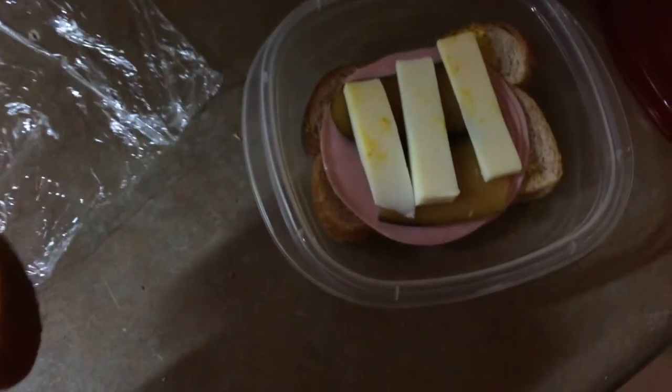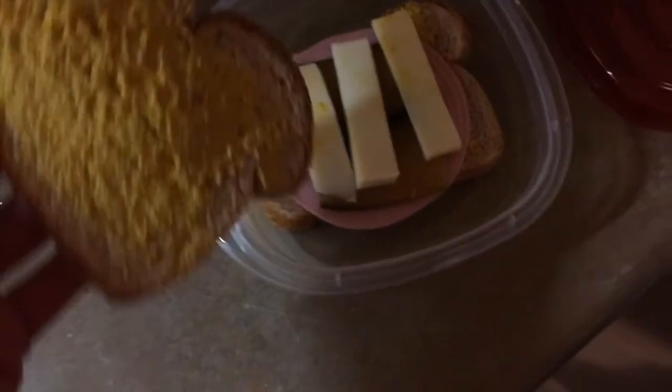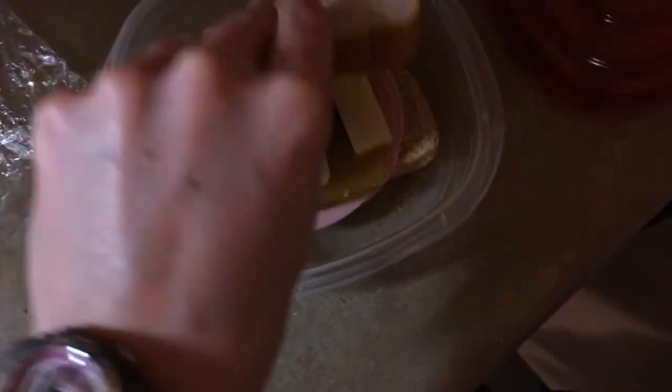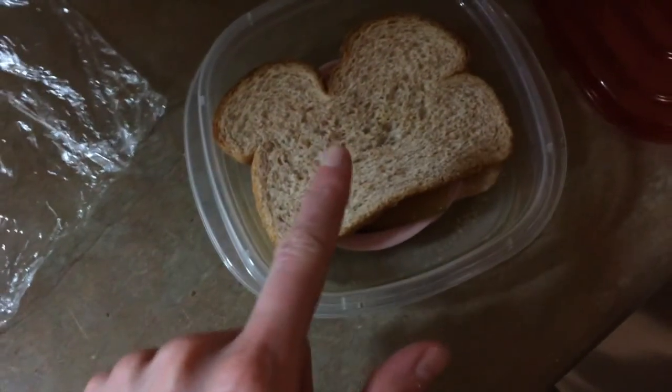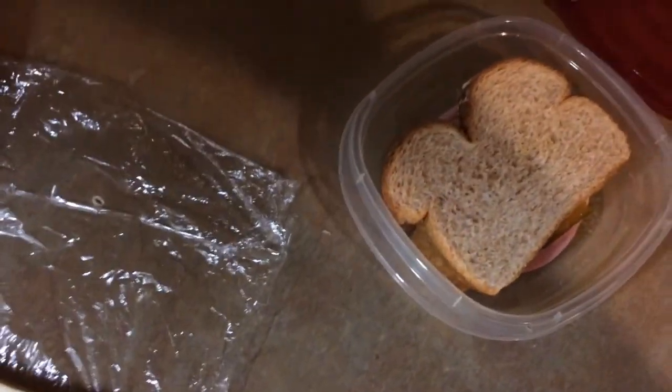I found a trick that works. Let me just disassemble this to show you. I put ham at the bottom, the pickle in between, and cheese on top. So the pickles are tucked between the cheese slices and the ham, which protects the bread against the pickle juice. Randy says his sandwiches are not soggy, so that's a success!